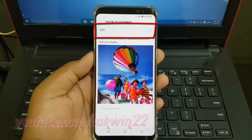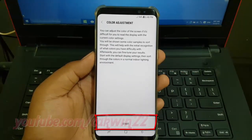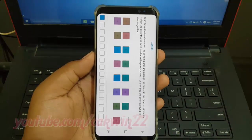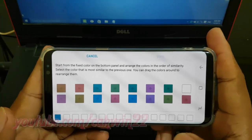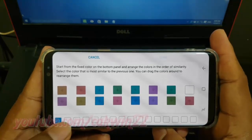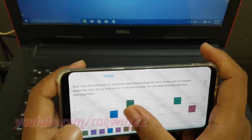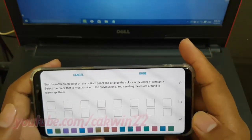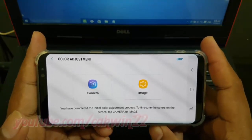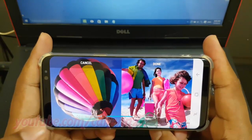Tap the Color Adjustment switch until it turns blue to turn it on. Read the warning and then tap Start. Select the fixed color you want and then tap Done. Slide the color adjustment left or right to adjust, tap Set, and then tap Done.